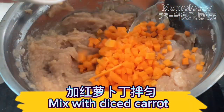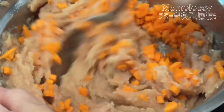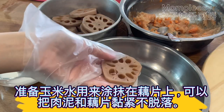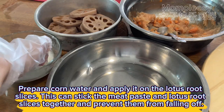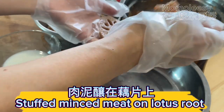Mix the meat paste with the diced carrot. Prepare cornstarch water and apply it on the lotus root slices. This can stick the meat paste and lotus root slices together and prevent them from falling off. Then stuff the minced meat on the lotus root.